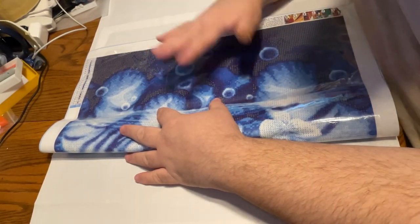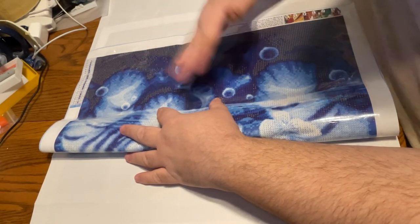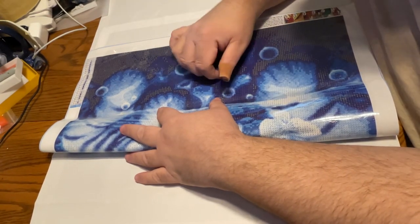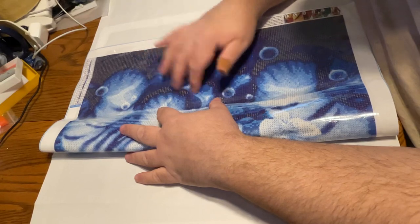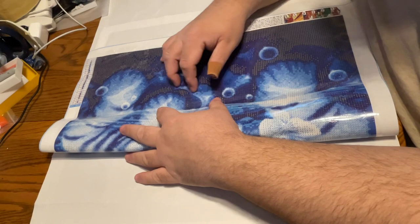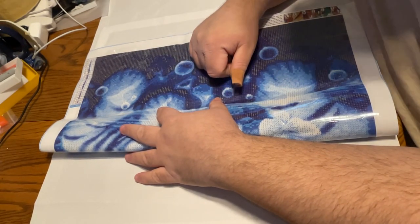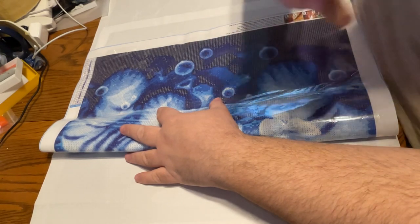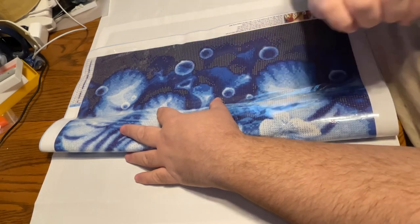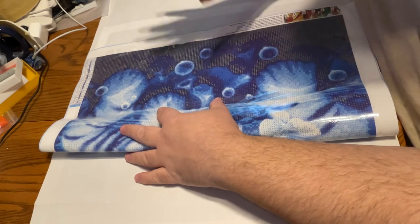I try to say that in most of my videos — sometimes I forget. Normally that wouldn't necessarily stop me from showing it, to be quite honest. But the person whose work this is, I know somebody else connected to them, and I don't want to upset that person, so I decided not to show the full canvas here.